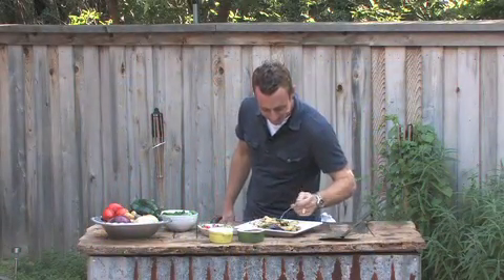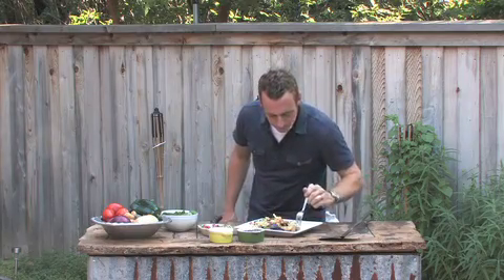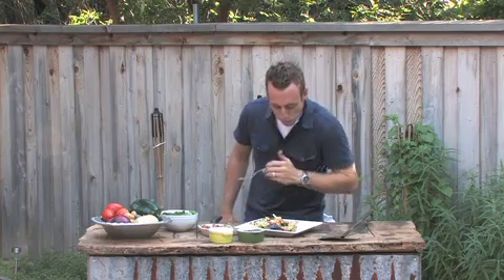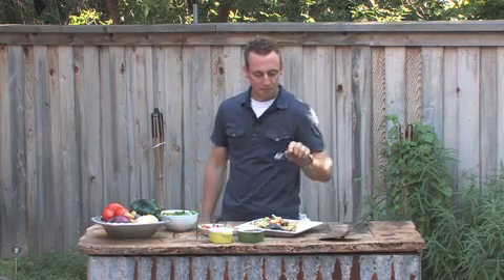All right, time to try it. That's good. I'm going to finish this, and then I'm going to go over how to take care of those grill pans.